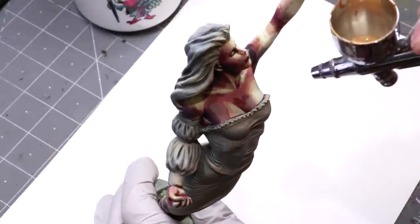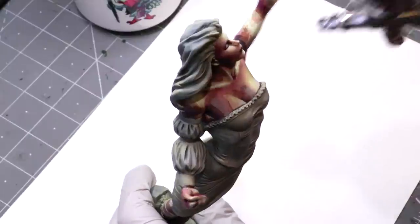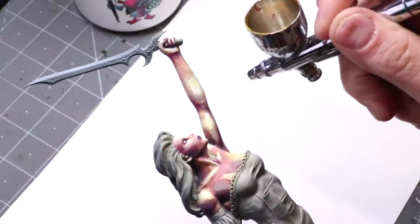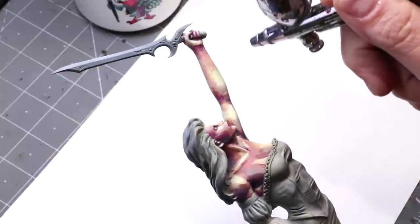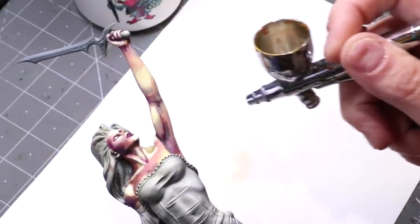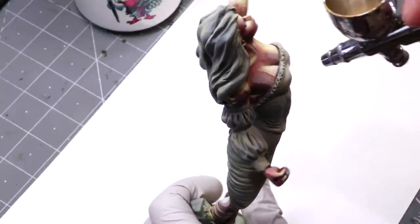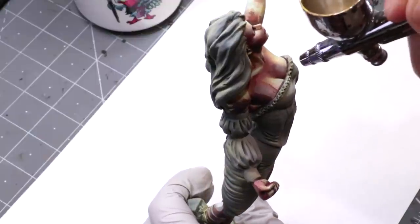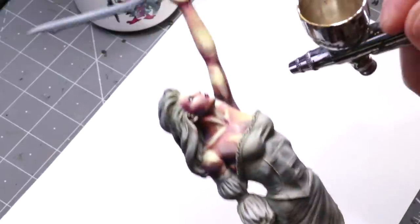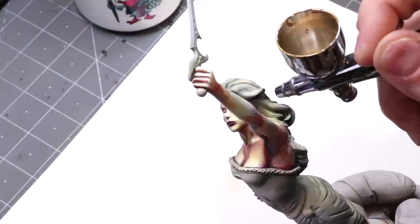So what we're going to do is come in and start working that in. I'm going over the highlights completely. Effectively what I'm doing here is glazing with the airbrush. The trick is glazing with your airbrush like this is so much faster, smoother, and easier than trying to glaze with your brush. It's not that glazing is a really hard technique - it's not. It's something you need to practice and eventually get the hang of, but just speed-wise there's no comparison.